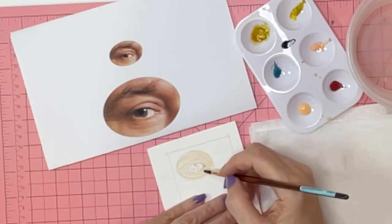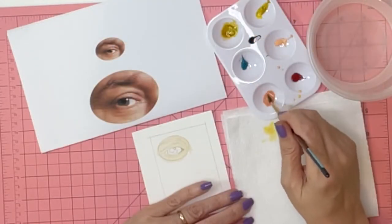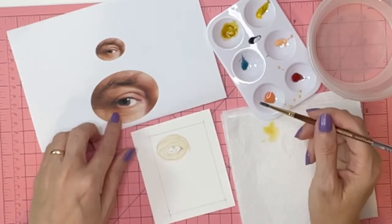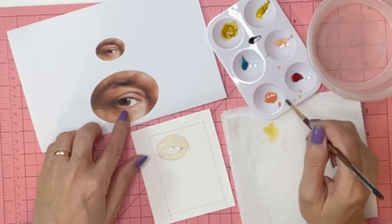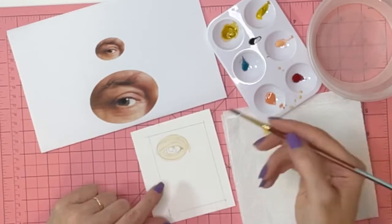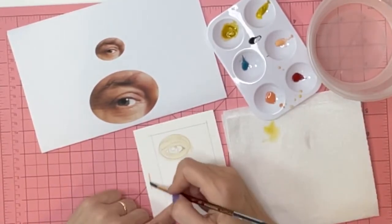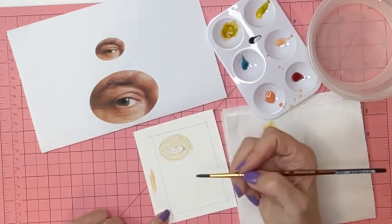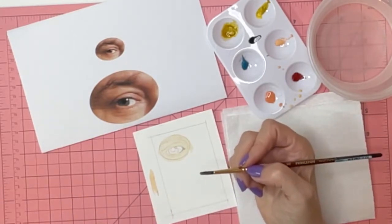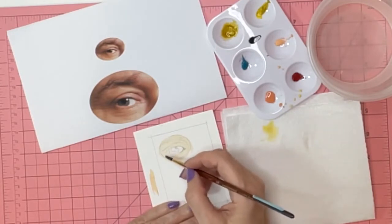I do not use the most expensive or the cheapest paints — somewhere in the middle, within my budget. I'm trying to mix a color comparable to some of these darker tones. You can test your colors — do not test them directly on your painting. Put them to the side. Even better, wait for them to dry so you know what they look like when dry.